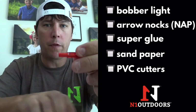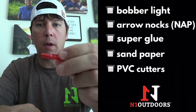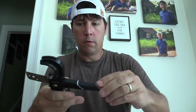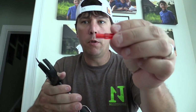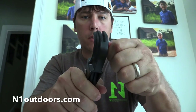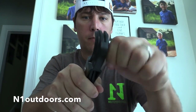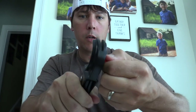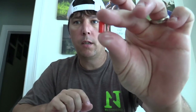I have some old PVC pipe cutters — a box cutter would work fine too, but I prefer not to risk cutting my finger. The first thing we want to do is remove the back of this nock. I'm going to put a little pressure on it and spin to get it evenly cut all the way around so there's no burr on it.